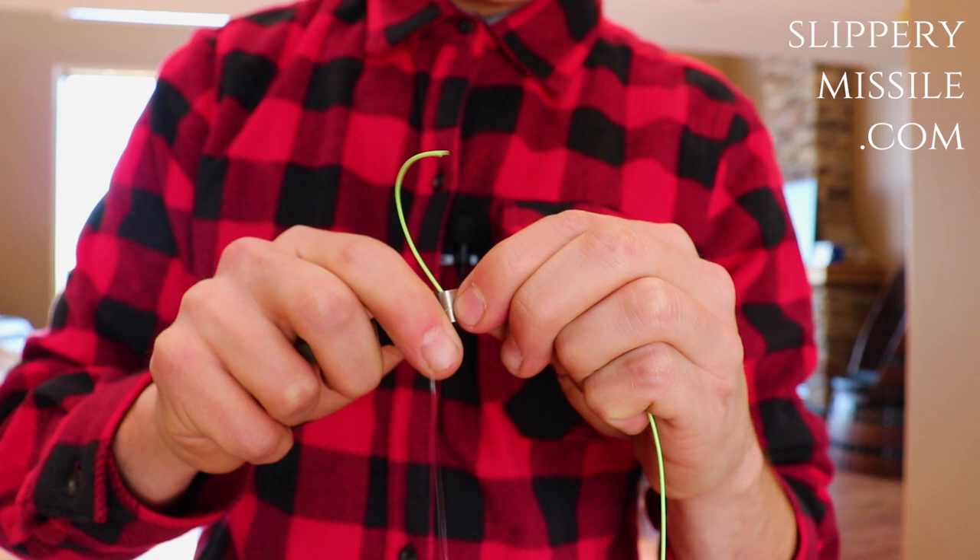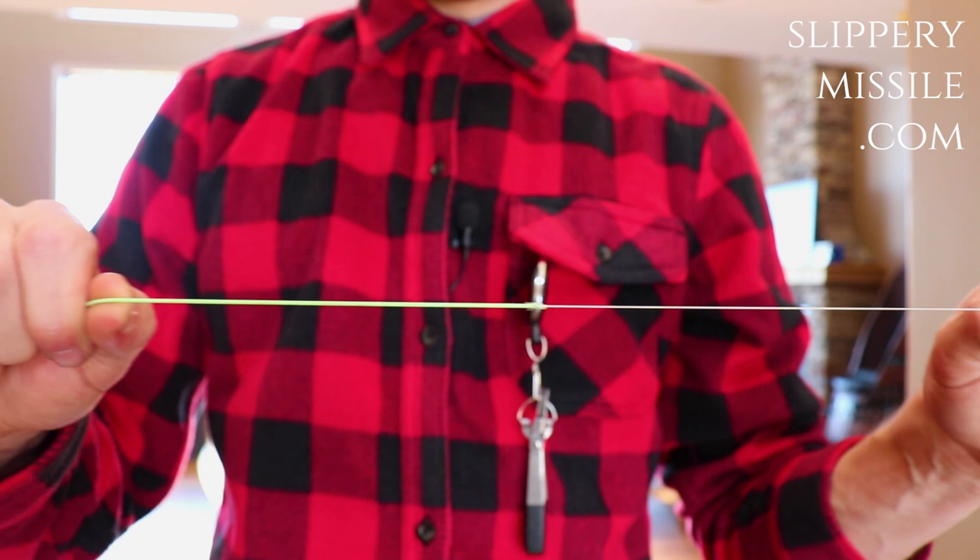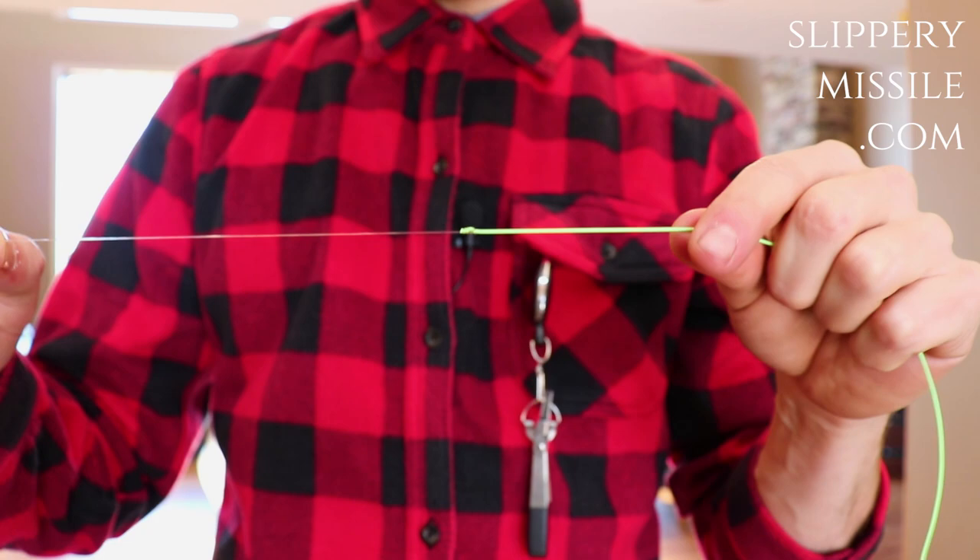There you have it — no fail. We just tied the backing onto the fly line, and then the fly line to the leader.